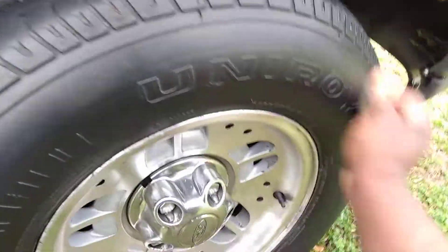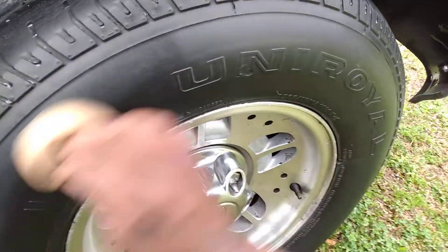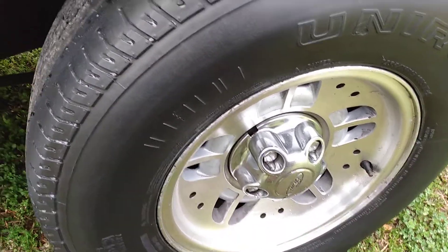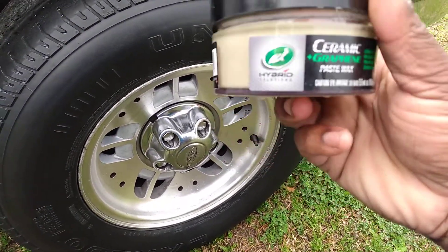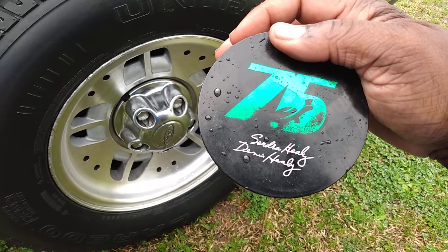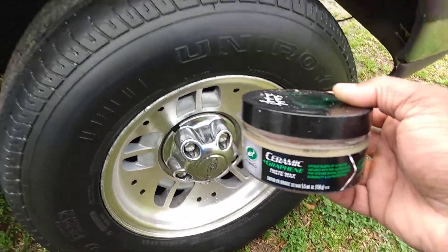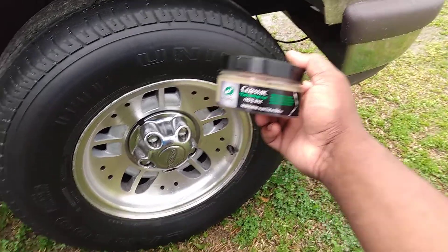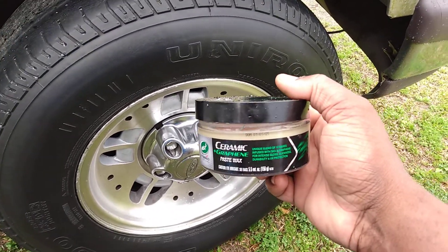I'm gonna let this dry to a little haze. I believe this stuff will give your tires more of a natural glossy look — it's like putting a coating on your tires. That's all spread on the tire — true graphene technology. This is the 75th anniversary limited edition by Turtle Wax, signed by the owner Dennis Healy. I wanted to try it out on the tires because I think it'll work — matter of fact, it looks good already. You can see it gives more of a low to medium shine.